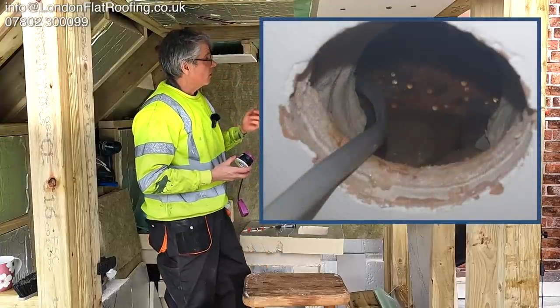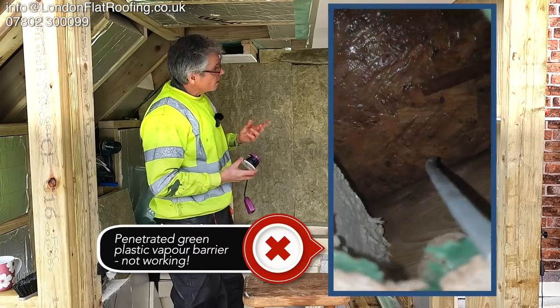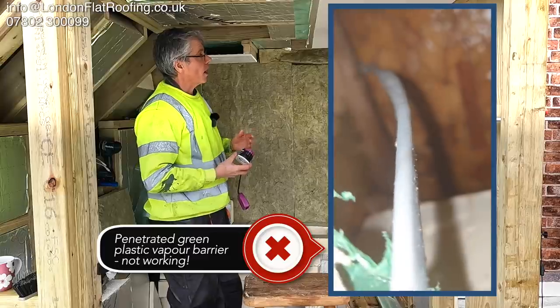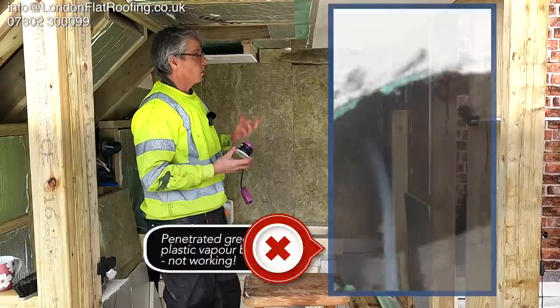All these pictures that I'm looking at over here are taken when I'm doing site surveys. People have got problems with their roofs. I'm taking all of this video and these photographs through the holes in the plasterboard up into the void, and you can see the problems and the devastation that has gone on inside.